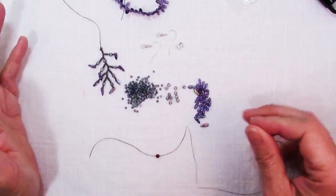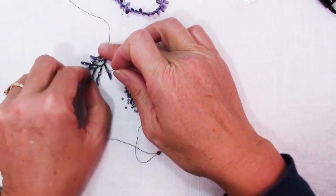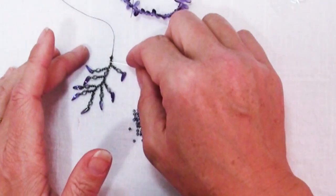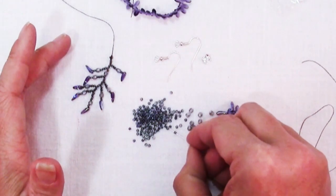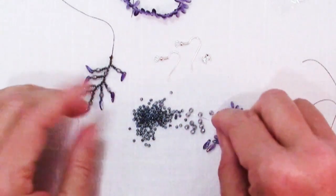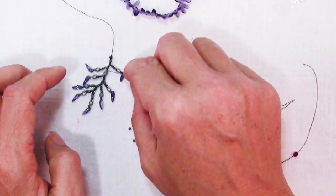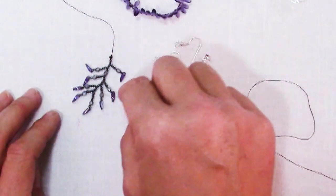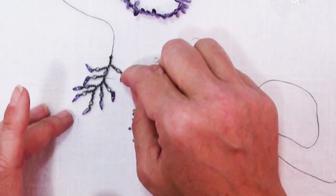It's a good idea to have an idea when you get started of just how long you want your longest branch to be. You can change your mind and make it longer. I'm going to start here and add just a few of my smaller beads - my 11-0 seed beads, like maybe five - and I'm going to throw on a Czech fire polish. This earring design has a pattern to it and not just totally freeform, but you can do it however you like.